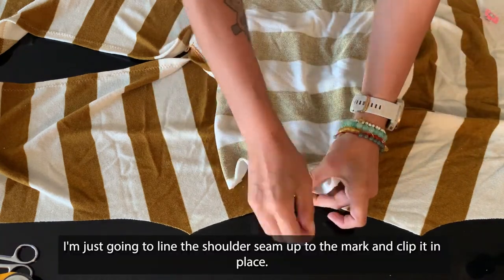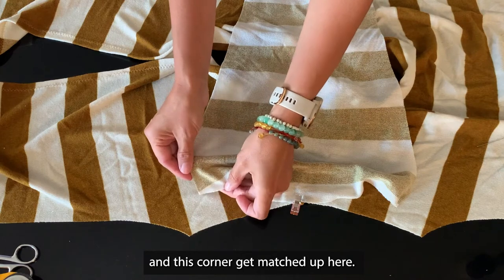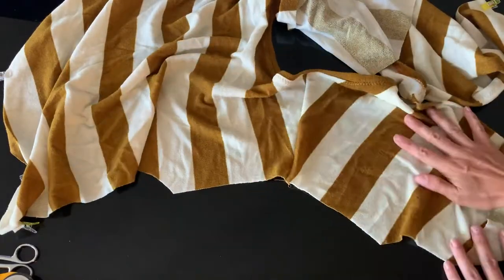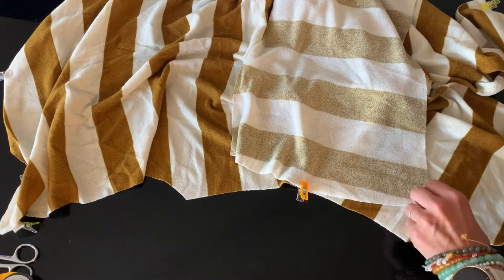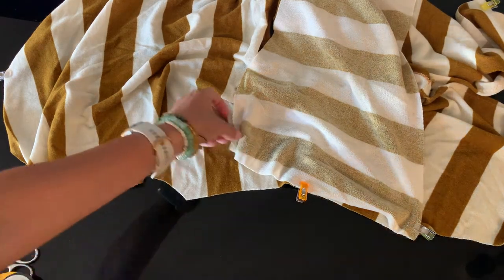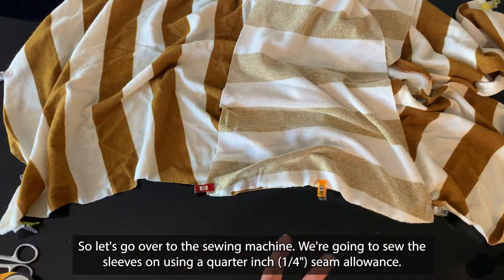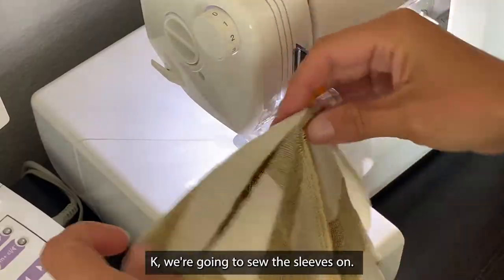I'm just going to line the shoulder seam up to the back and clip it in place, this corner and this corner. Match it up here and here — and then you just sew it. Right sides together, match up the middle of the sleeve with the shoulder seam, and then the corners come together. This is the curve we're sewing. Let's go over to the sewing machine. We're going to sew the sleeves on using a quarter inch seam allowance and a stretch stitch, either made on your sewing machine or with a serger. And sew the sleeves on.